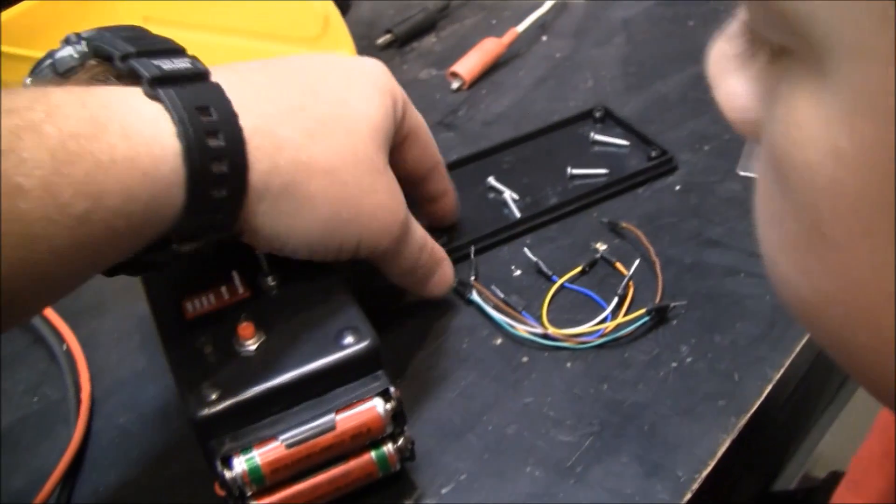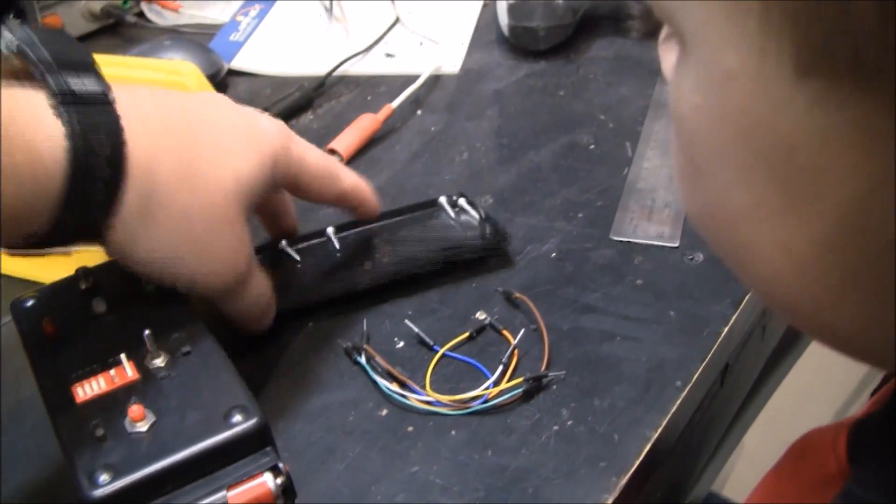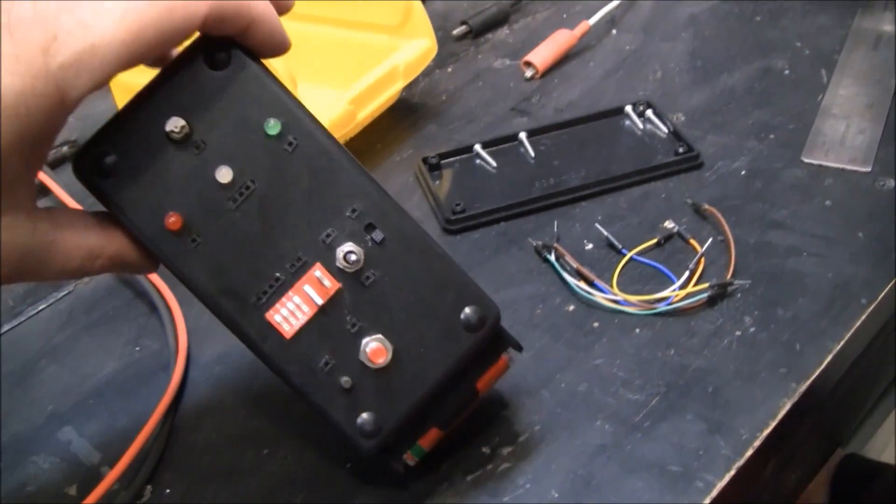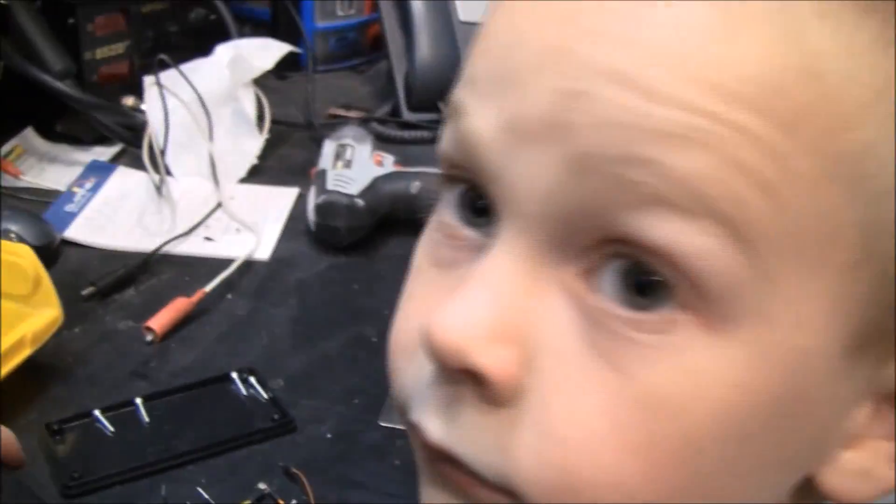I thought about putting the batteries on the inside, but this little box has a screw cover and that would have been a pain. Since this is for kids to tinker with, I figured he can change his own batteries.